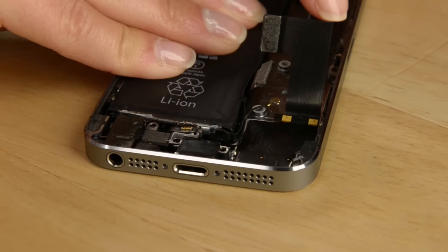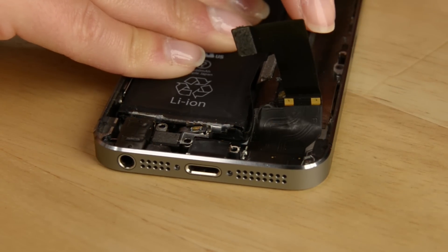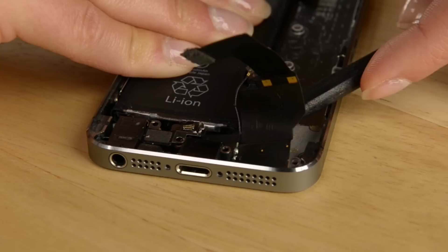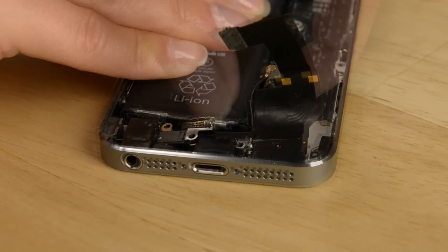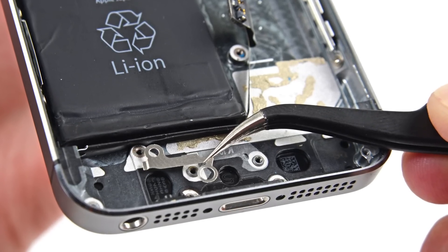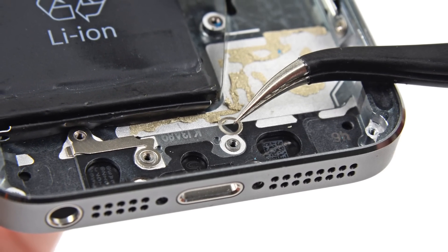Now that those screws are out, we can use the flat end of our spudger to pry the lightning connector and remove the data cable from the rear case. Once you have released the cable, keep working your way around the assembly until it's no longer adhered to the rear case, and then you can simply pull it out of the phone. There are two small metal pieces — a bracket and a washer — that are easy to lose but are necessary for reassembly, so just be careful when you're replacing your lightning connector assembly.